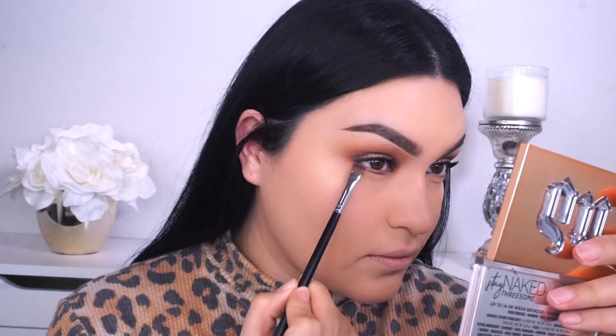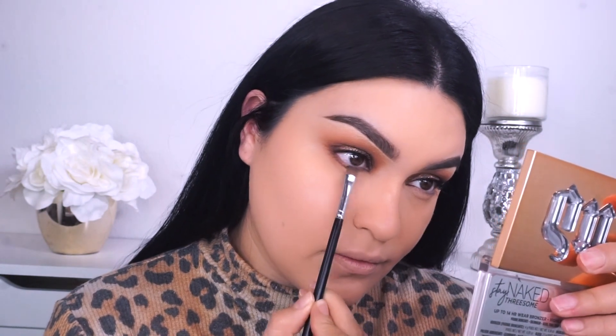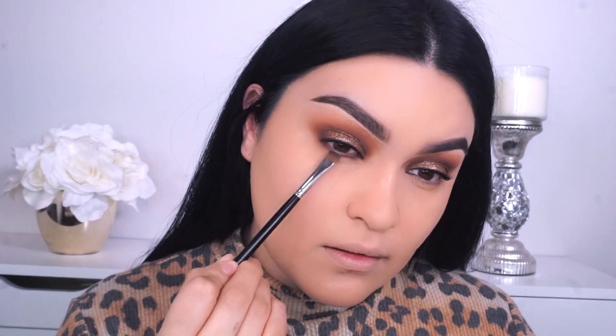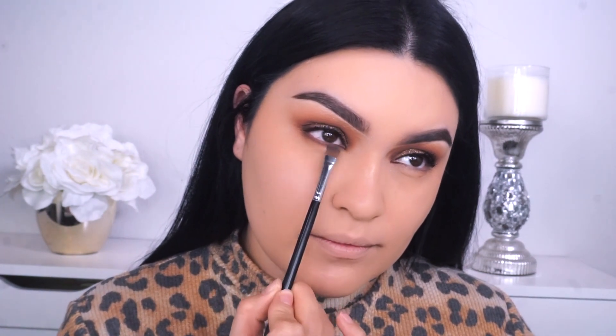For the lower lash line, I'm gonna go into my Morphe M432, picking up a little bit of OG as well as the 1988 shade, and just start to smoke out my lower lash line. If you guys don't have this brush, it's one of the best brushes I've used to smoke out my lower lash line, especially if you don't want it to go too far down — it really helps to keep the product right underneath the lower lash line. Don't forget to use my code GLAMFAM330 at the Morphe store at checkout and you'll take off $5 on any purchase of $10 or more. All the links will be down below for you guys to shop and save some money.